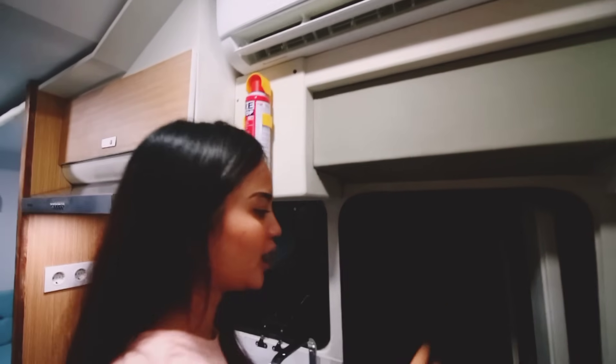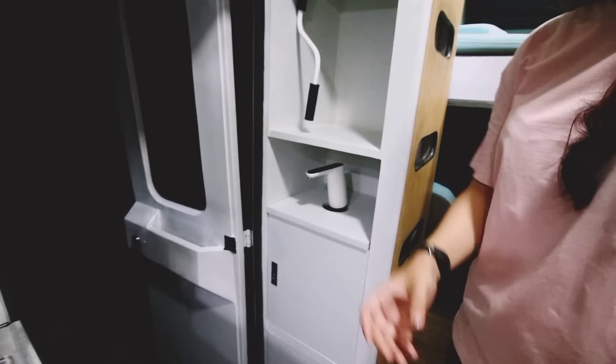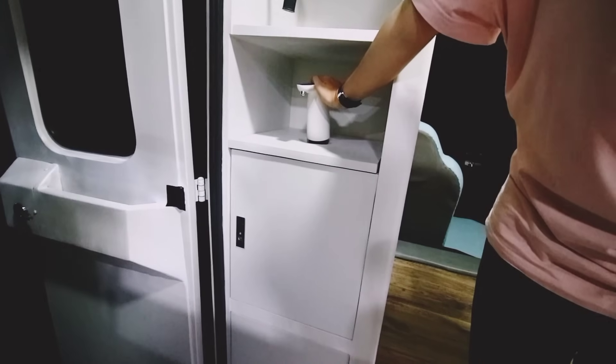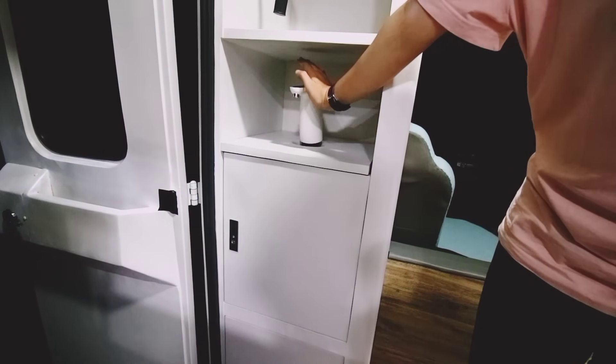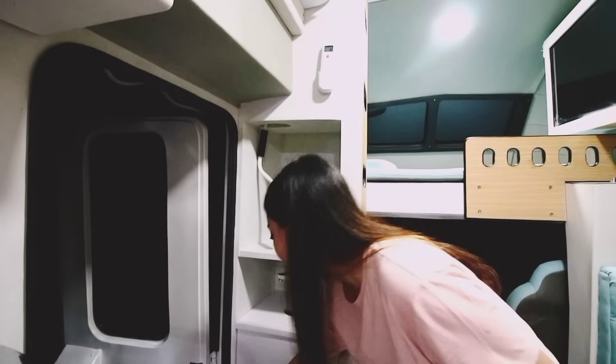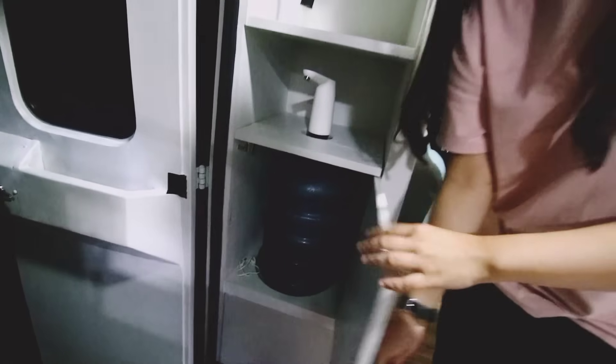Layaknya di hotel. Lalu kalau misalnya kalian mau minum, tinggal di sini aja. Jadi misalnya kalau sudah ada gelasnya, kalian tinggal taruh di sini dan kalian pencet atasnya — karena ini sudah sensor. Dan untuk naruh tabungnya, ada di sebelah sini untuk naruh galonnya.